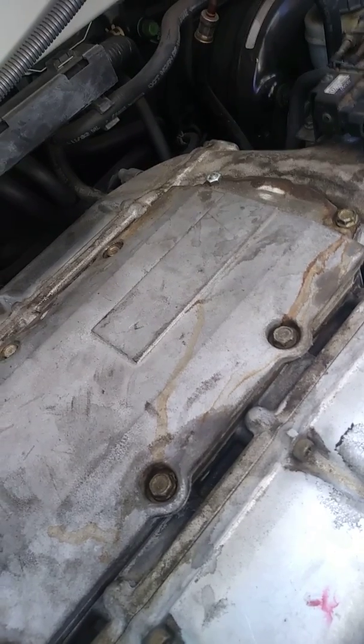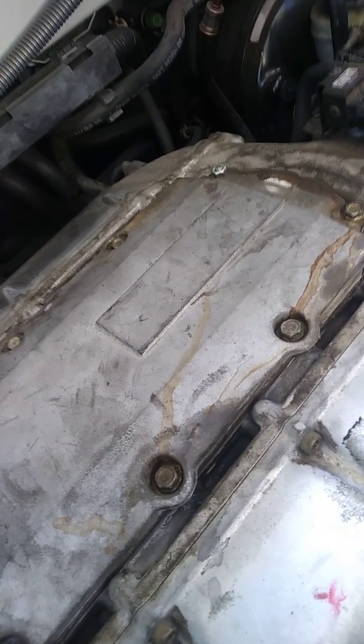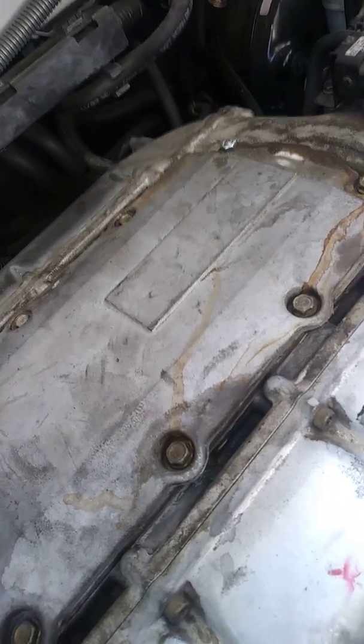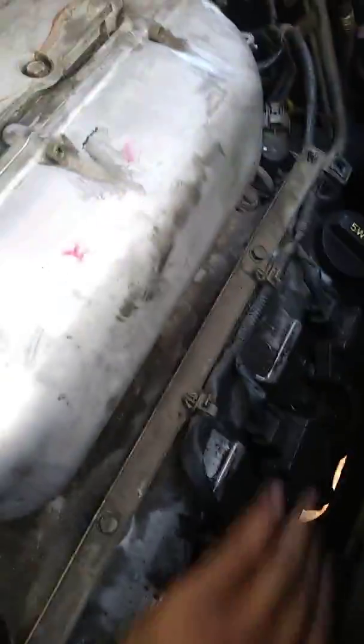Those two are really good. These are a little low still. That one's better. That one's low. This one's kind of low, this one's kind of low, and that one's nothing. So I think we're going to have to replace all of them right here.